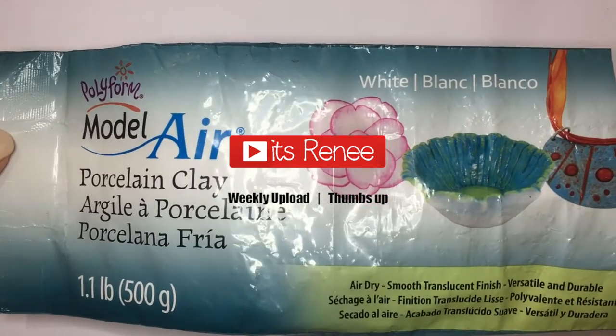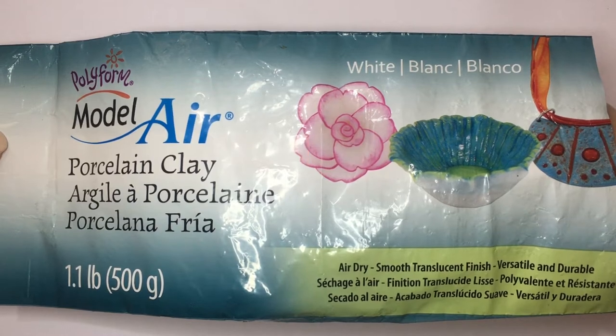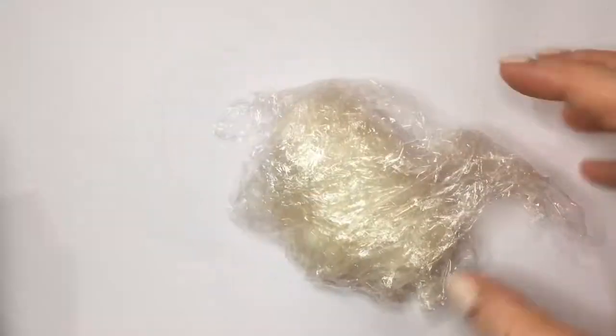Hey guys, it's Rene. For these earrings, I'm going to be using some porcelain clay. Feel free to work with polymer clay — it's pretty much the same. I just prefer to work with this one because I get more product and it's easier because I don't have to bake anything.